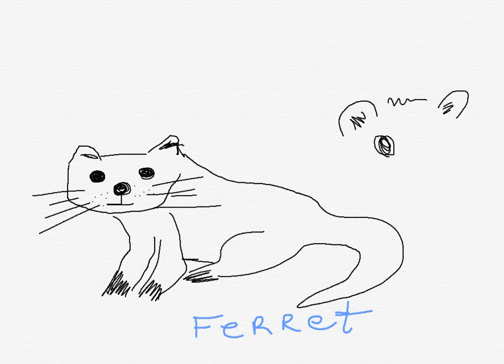But you know what? Who cares? Why do we think we have to be perfect when we draw? It's just for fun. Like, this one definitely has way too big of eyes. But so what? Give him a smiley face.